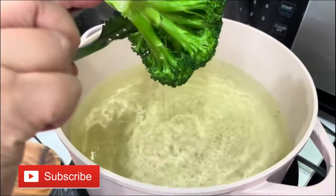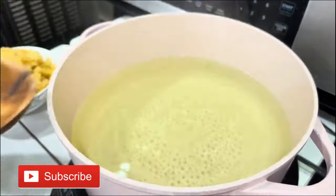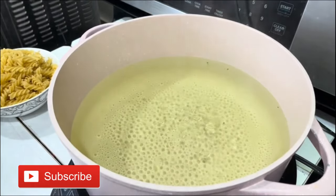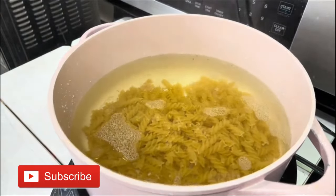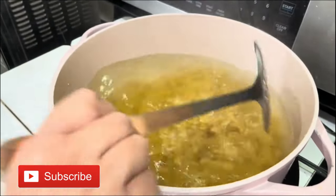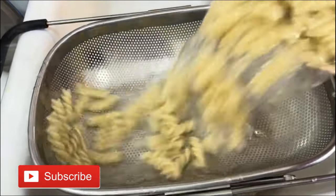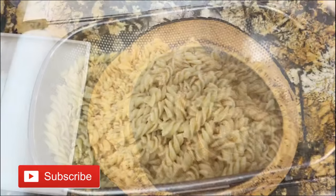After about one to two minutes I'm going to remove the broccoli, put it on a plate, and just let it come to room temperature. Now I'm ready to add salt, vegetable oil, and my pasta into the same water. Cook it for about five minutes — remember, you want your pasta to be al dente, so please don't overcook it. Once the five minutes are done, drain it really well and let it come to room temperature.